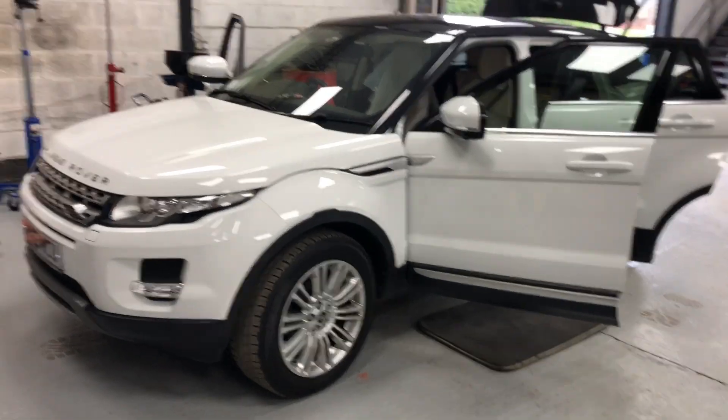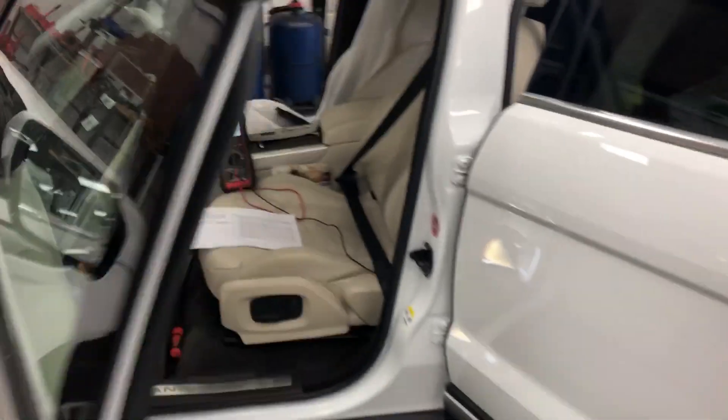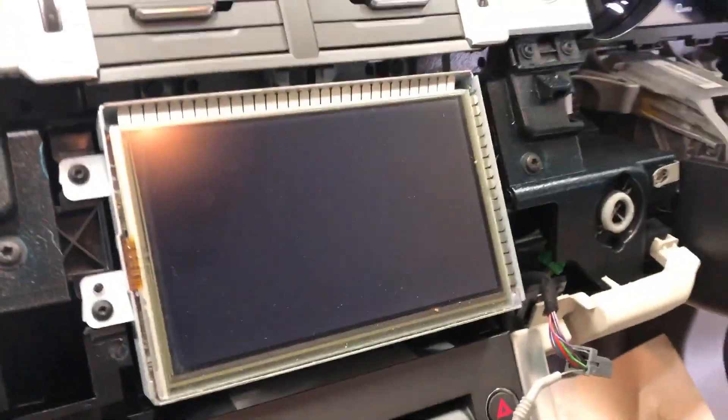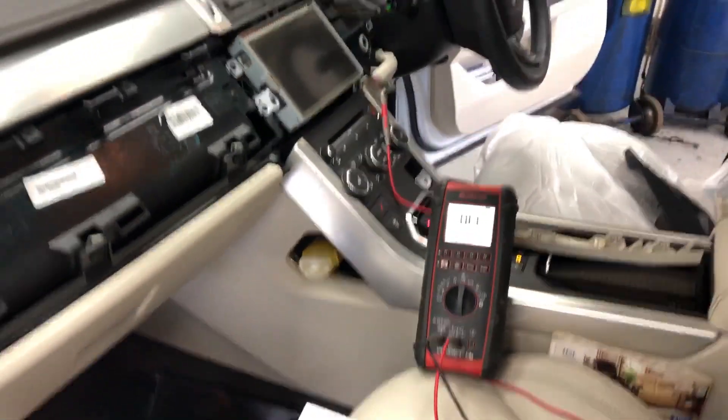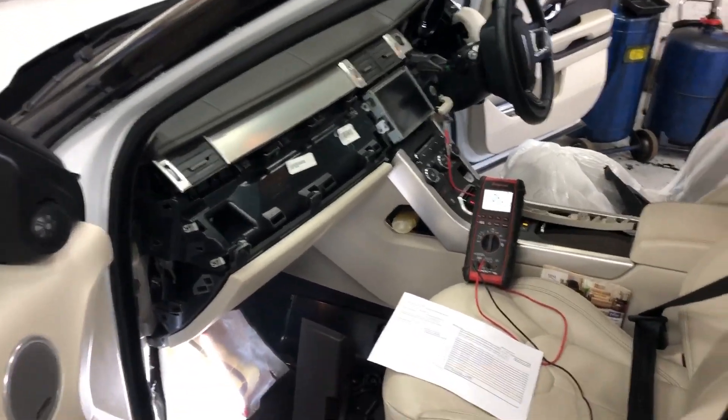Good afternoon everyone. It's a quick one this afternoon. It's a 2013 Range Rover Evoque. On the screen in the middle, when we put it into reverse we get a parking assistance unavailable message, and the fault code that's logged is a parking switch fault.